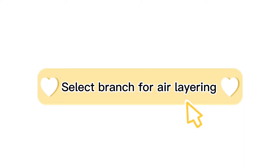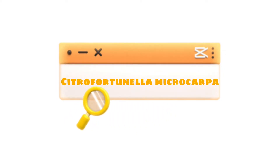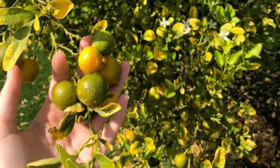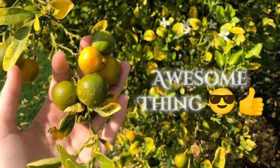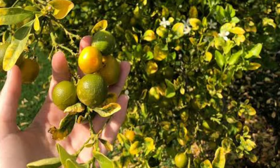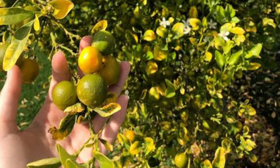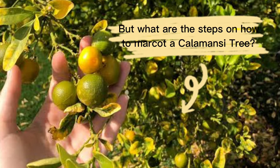For air layering, I choose a calamansi or lemonsito — the scientific name for it is Citrofortunella microcarpa. It is a popular citrus fruit in the Philippines. Growing a calamansi tree is a very awesome thing; it gives many fruits that can be used to make juices or mixed with foods to get a sour taste. In growing this tree, you can use seeds, the grafting method, or marcotting.